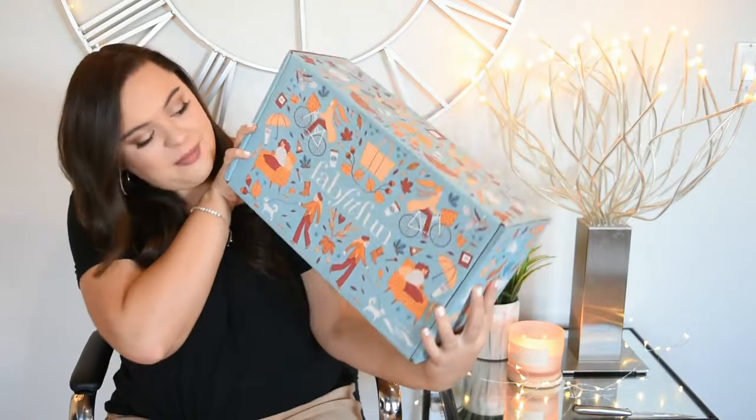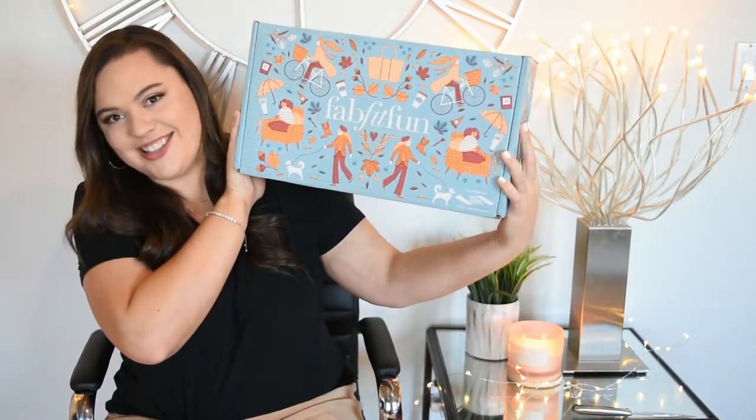Hey guys, what's up? Welcome back to my channel. I am so excited about today's video. I've been waiting to do this for a month. I ordered this on September 9th and it is like October 5th today, and it's finally here. Drum roll, please. It is my fall FabFitFun unboxing.